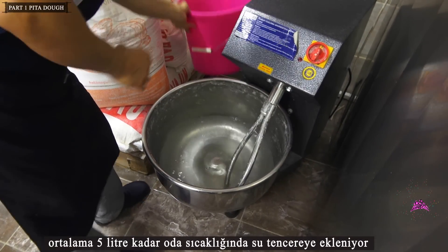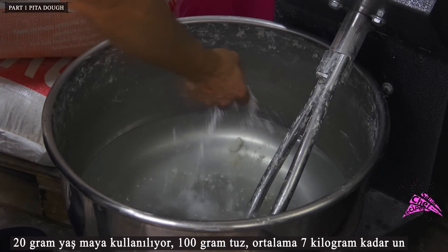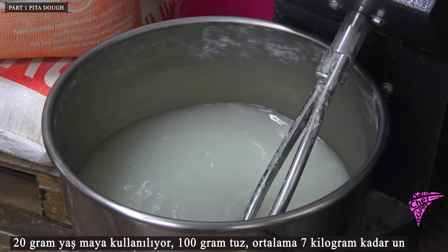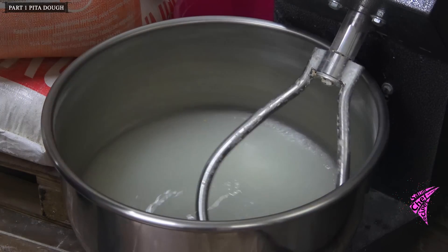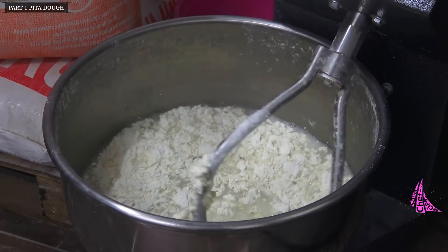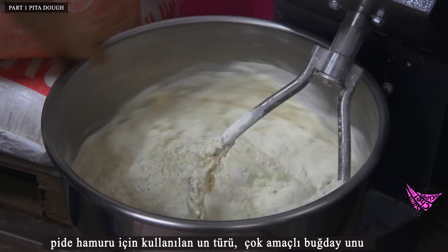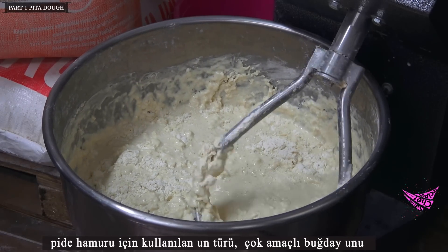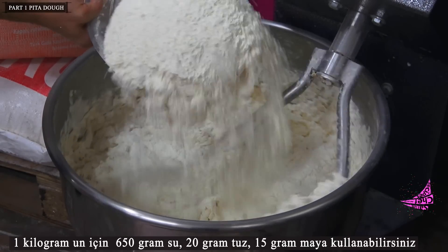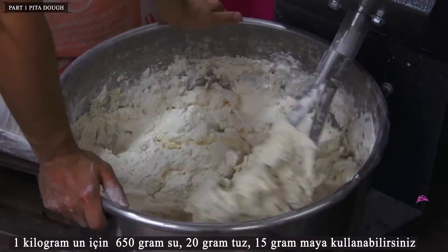Adding an average of 5 liters of water at room temperature to the pot, 20 grams of fresh yeast is used, and 100 grams of salt. An average of 7 kilograms of flour is used — all-purpose wheat flour. For 1 kilogram of flour you can use 650 grams of water, 20 grams of salt, and 15 grams of yeast.